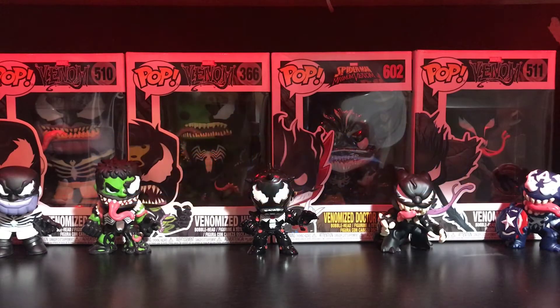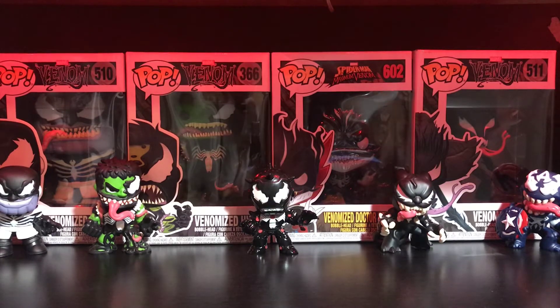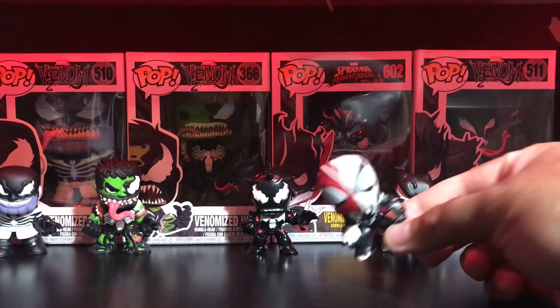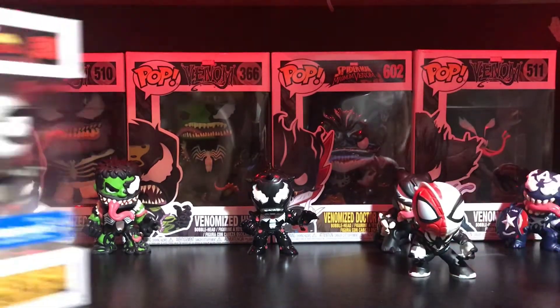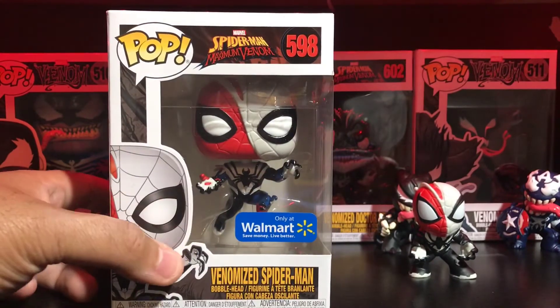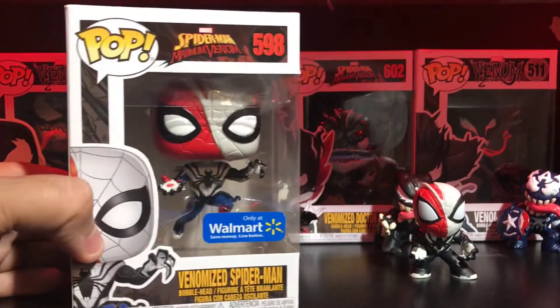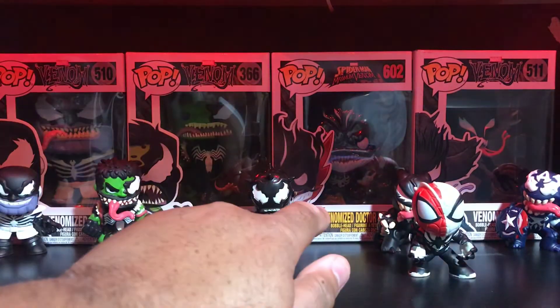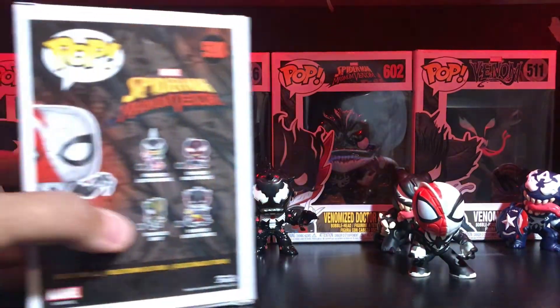What's up YouTube, it's your boy Major 21 here with another video. We have another venomized Funko Pop — one that I just saw recently and had to pick up. It is the venomized Spider-Man. Really cool pop, I do love the pose for this guy. It's a Walmart exclusive that came out with the venomized Doctor Strange — this whole little wave right here.